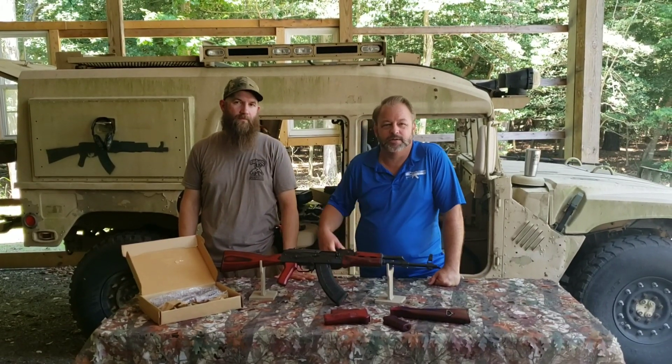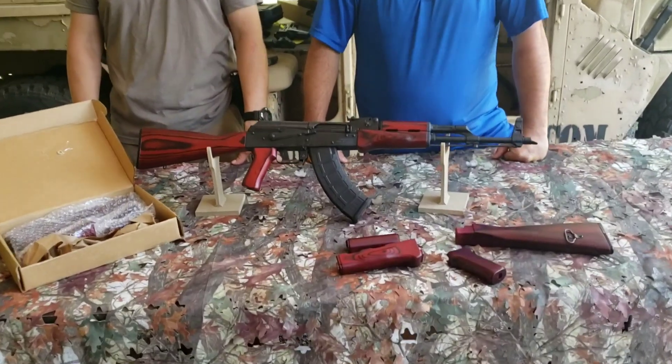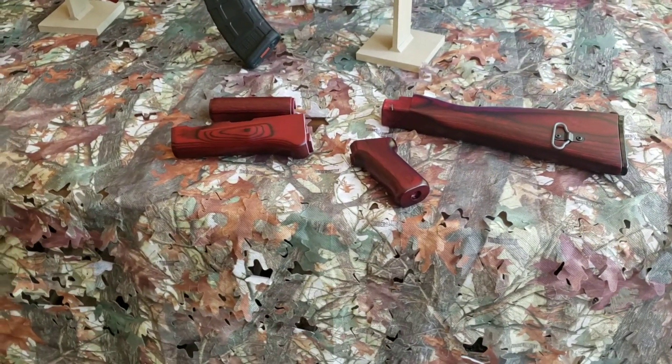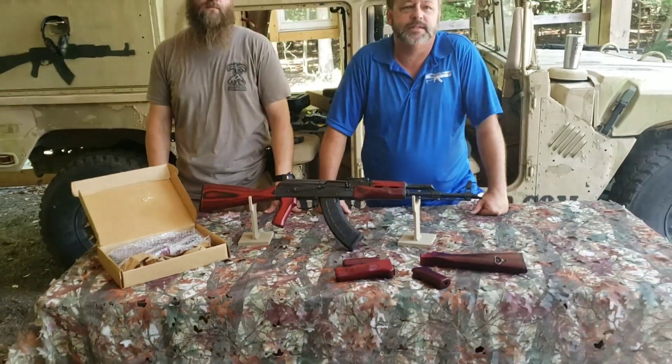Hey, welcome back to Atlantic Firearms. Today we are taking a look at Atlantic Firearms laminate Russian red style AKM stock set that you see here outfitted on this Romanian Wasser, and then we've got it down here in these individual pieces.